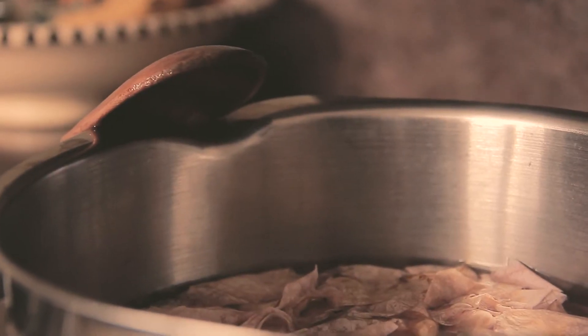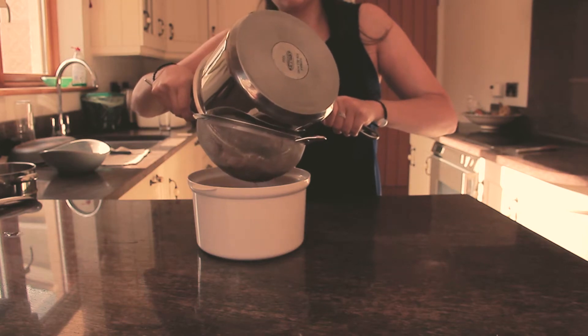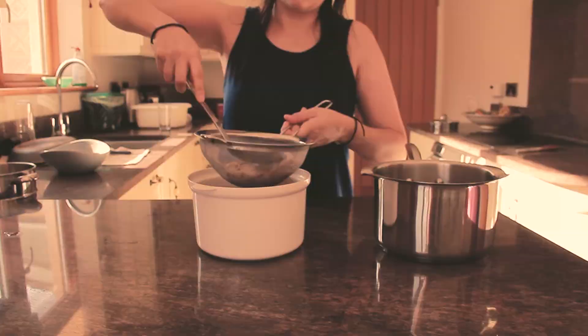Once they've boiled, let the water cool down for a few minutes, strain it into a container, and put it away in the fridge.